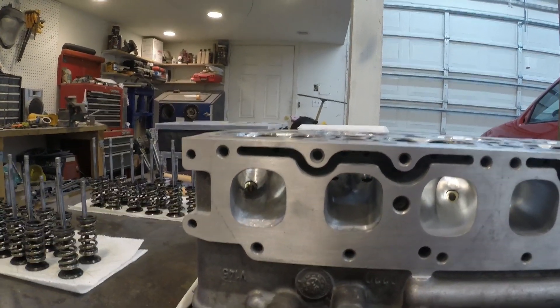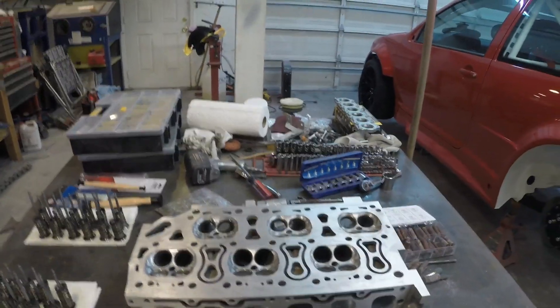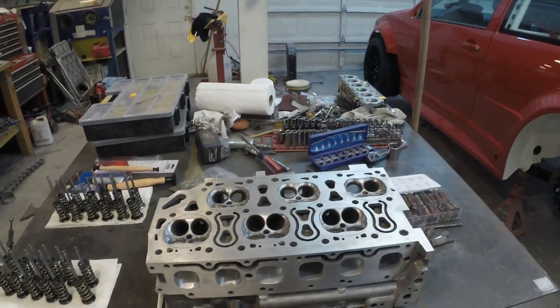I got cams — Stric 272, 272 — to help it breathe. Hopefully it'll make power up to 8,000 RPM, but we won't really know until we get it running.